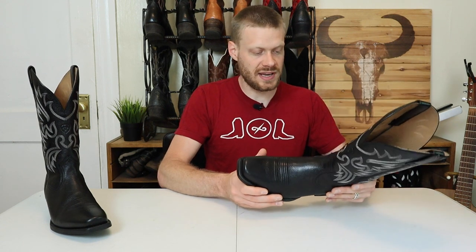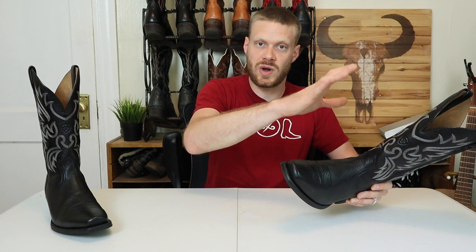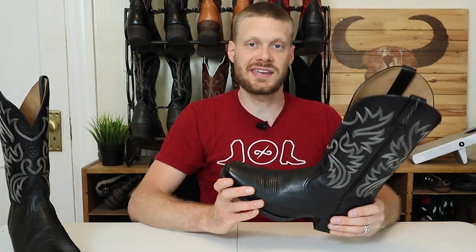All in all, I understand why Ariat is discontinuing this boot — it has a lot of older technology, and you can see them funneling in new technology into boots like the Bantamweight and the Ventex, so this probably isn't getting a lot of interest compared to those. Still, if you find it for $150 or cheaper and you were interested in getting an Ariat boot, I think that would be a good price range for this if you happen to find it on sale.